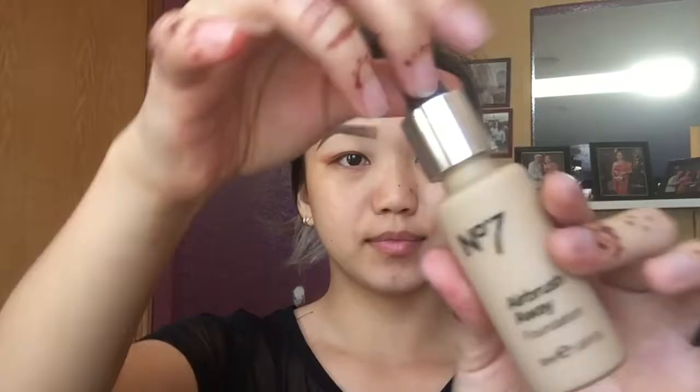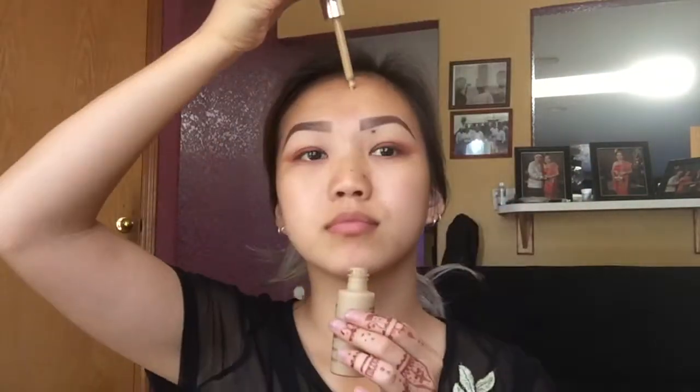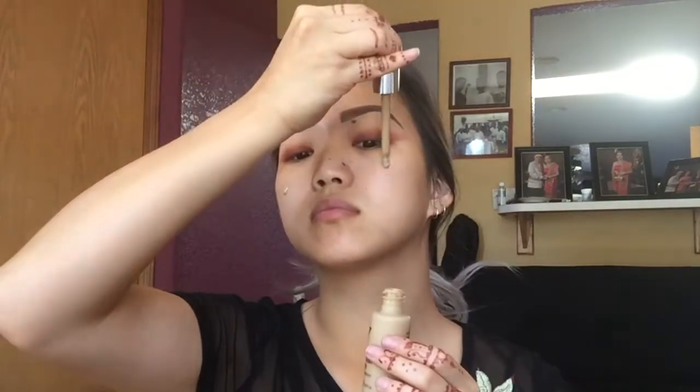Then I'm going into my No7 Airbrush Away foundation — I'm going to use the dropper and apply it onto my face, then use my Morphe beauty sponge to start blending the foundation in.